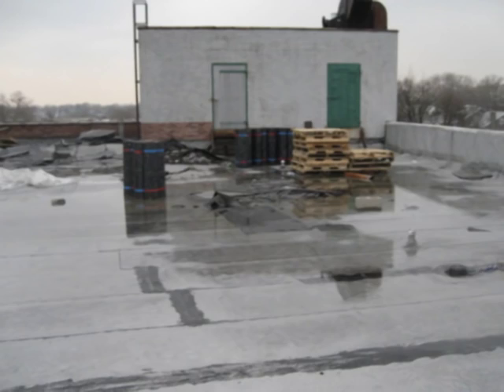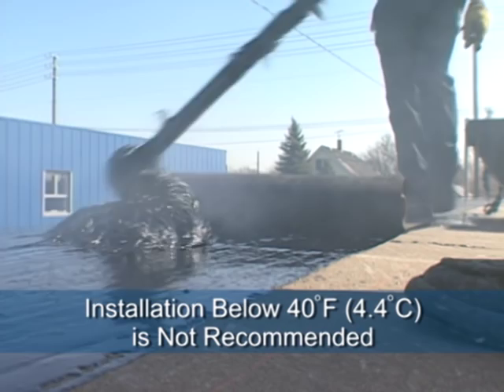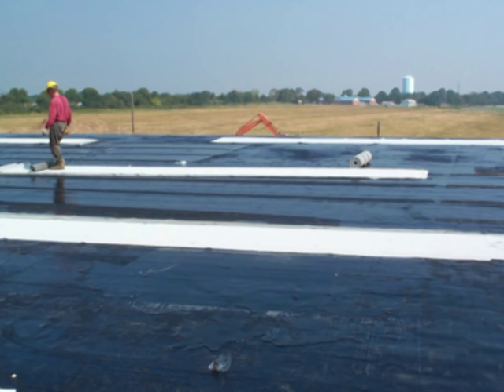Cool temperatures and precipitation will affect the application of hot applied modified bitumen roof systems. Never install modified bitumen cap sheets during precipitation — the chances of blisters is greatly increased. Modified bitumen rolls, base sheets, and asphalts become less flexible at low temperatures. Installation below 40 degrees Fahrenheit is not recommended. As temperatures begin to drop, the chances increase that modified bitumen sheets will be required to be rolled out and allowed to relax.